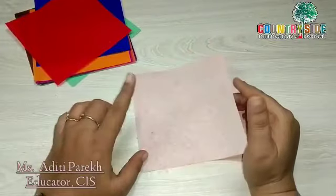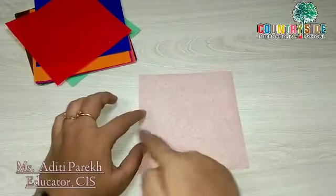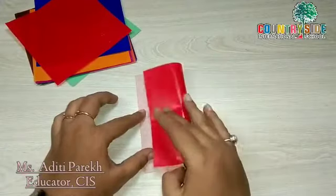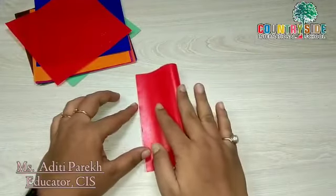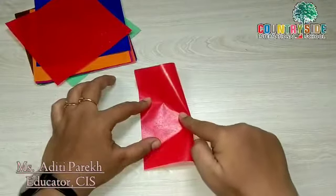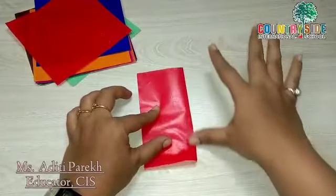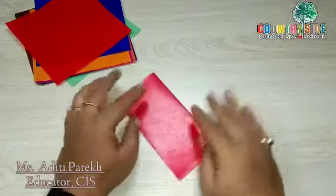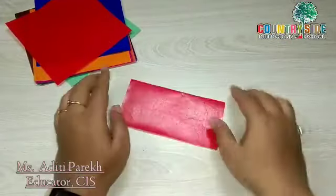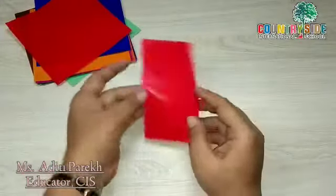For that, fold the paper in half — we'll join the two sides together and press this fold. This is the way we have folded the paper in half.